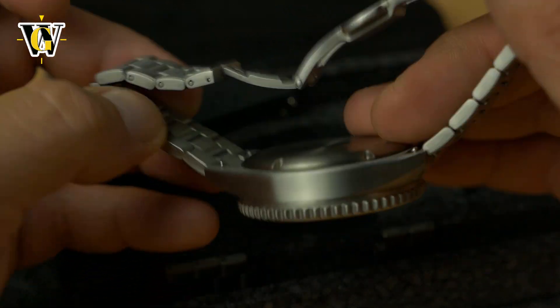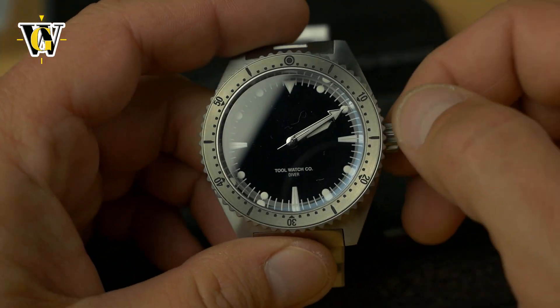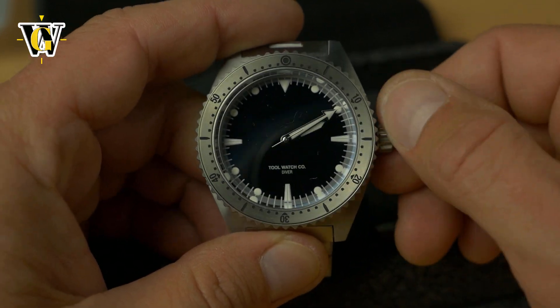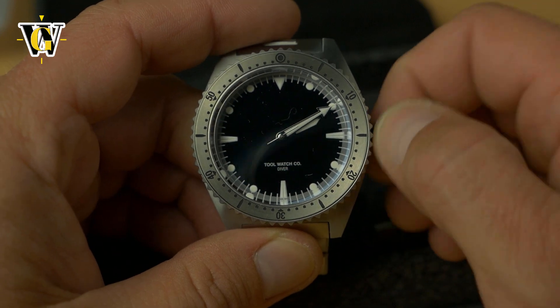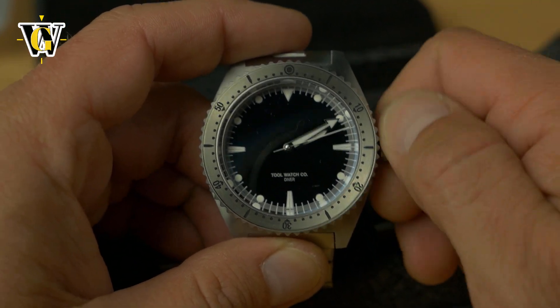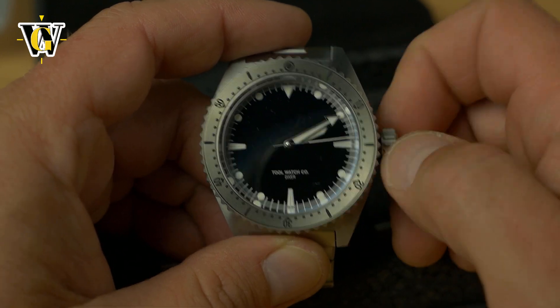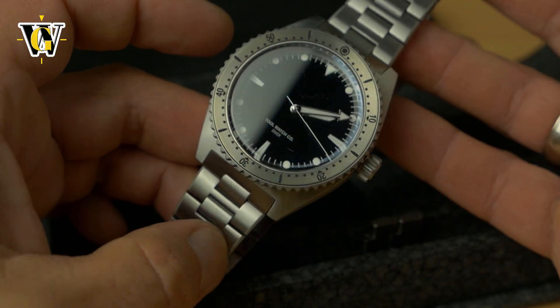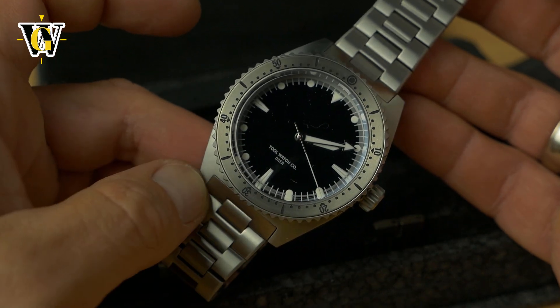This movement is better — it's 28,800 bph, hacking, hand winding, automatic, as you would expect. It comes with a 120-click bezel, screwing crown, and 300 meters of water resistance, so pretty much everything you want from a modern diver, with some more exotic materials. Having titanium — and this is not just any titanium, this is hardened titanium.